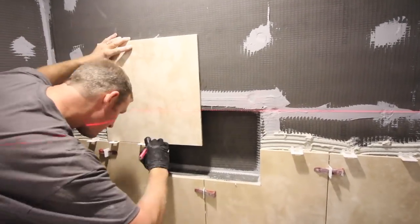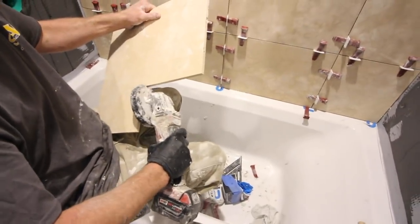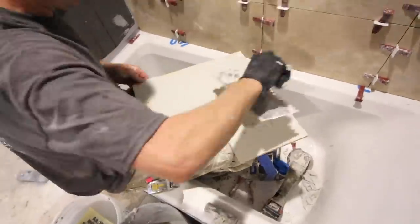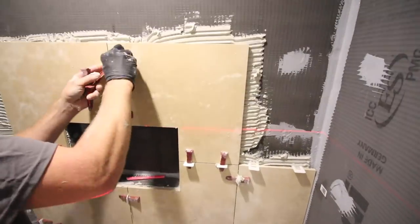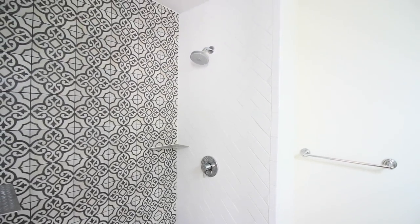If you want more storage space, a shower niche is great. Cut your tiles around the niche using your wet saw and a laser level. By using a laser level along the perimeter of the shower niche, you'll be able to keep large tiles or even small tiles nice and even with one another for a professional-looking result in the end.